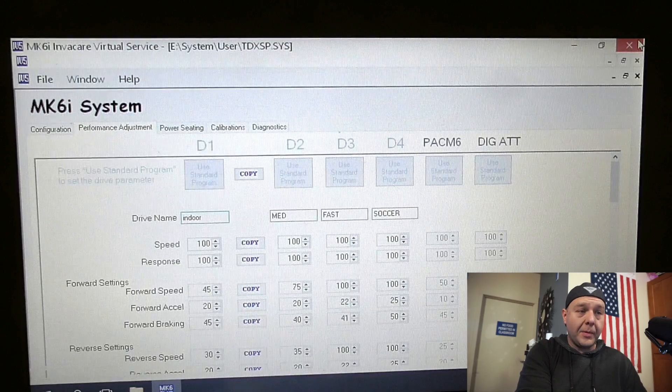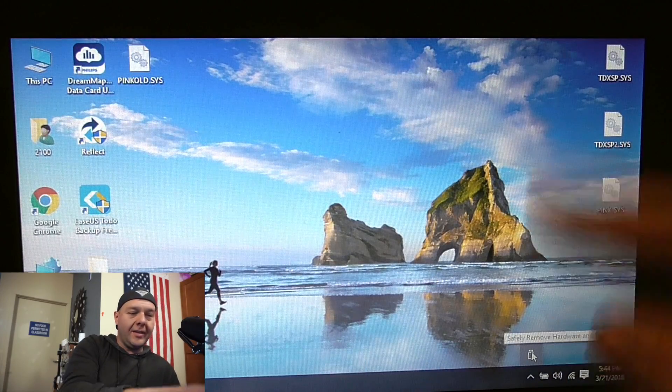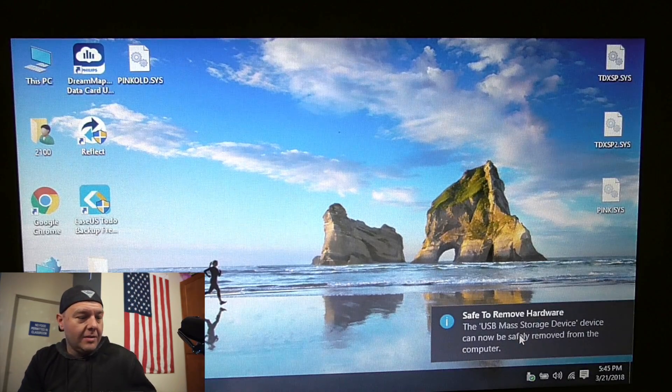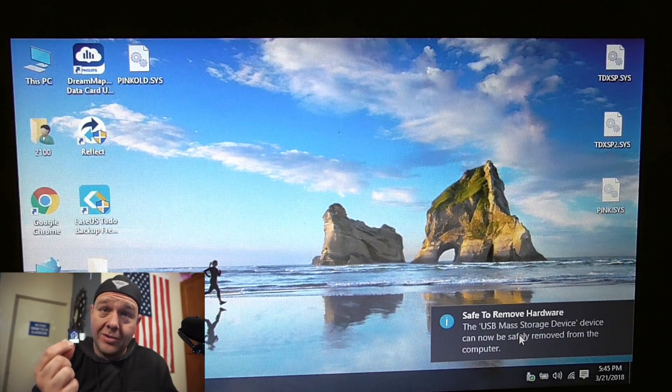Go to file, save. Go ahead and close this program. Then go into the setting on your computer to safely remove hardware, eject the SD card, and we are set to copy this over to the chair now.